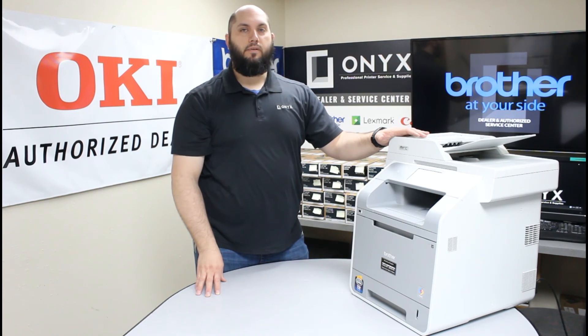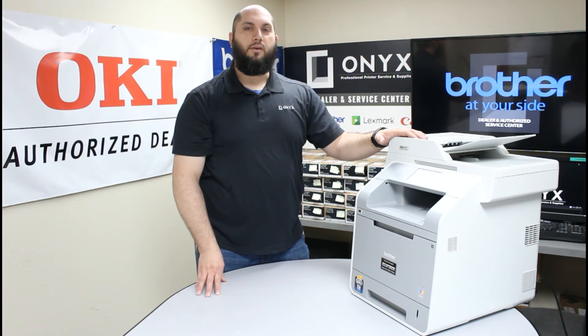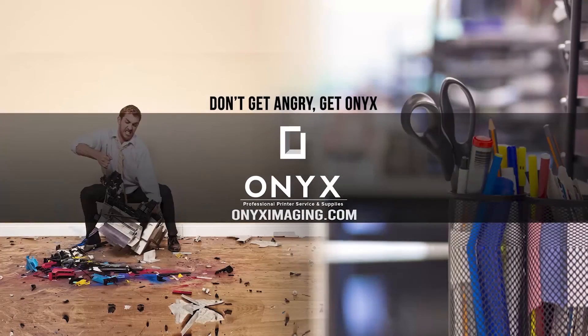It's very simple — there are a few steps to it but nothing difficult. I hope that helps. If you have any questions or concerns, please feel free to reach out to Onyx. If there's any way we can help provide you with your printer or office supply needs, feel free to reach out — we'll be happy to help. We hope you have a great day and get back up and printing. Thank you for watching.